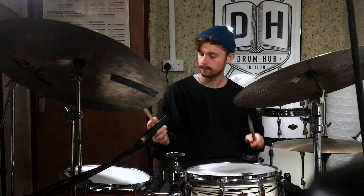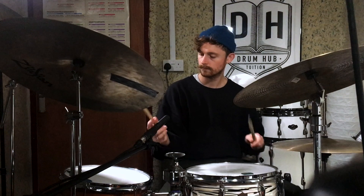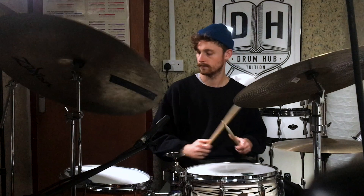The next thing I'd recommend is take that same placement and now let's see if we can add some dynamics in there. Sometimes I'm going to play it as a ghost note, sometimes I'm going to play it as an accent, and sometimes I'm not going to play it at all. We're just playing the same ideas really, but now we've just got a bit more of a point of interest for the listener and for the soloist.